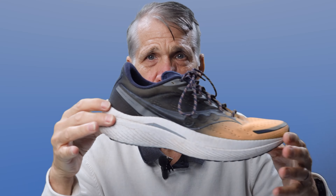Overall I think it's a nice looking shoe as well. It's not too chunky and it's not too long looking.